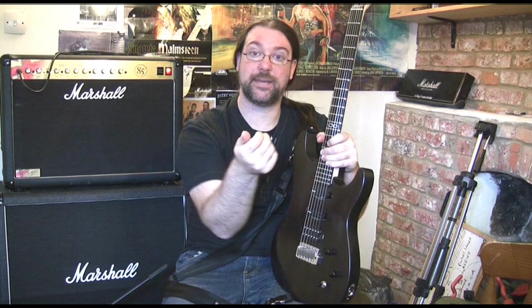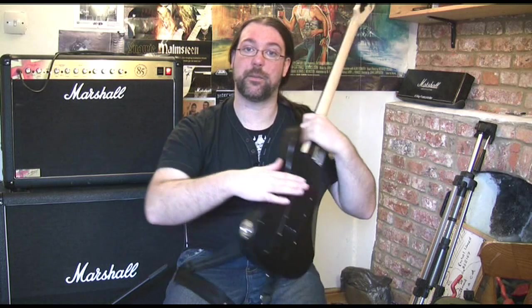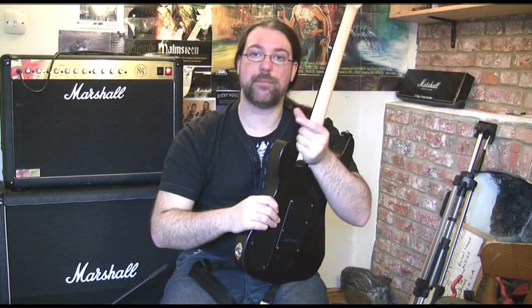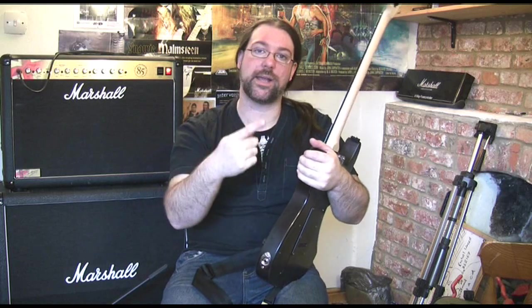If you turn the volume pot and it keeps turning, it's loose on the inside as well — don't tighten it from the front. Take the back plate off, hold the mechanism still and then tighten it from the front. Otherwise you're in danger of turning the whole mechanism and the wires will pop off, and that's bad news.